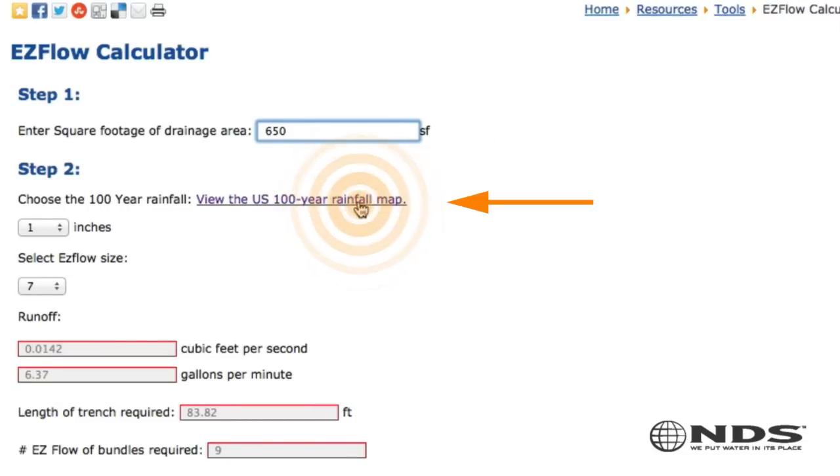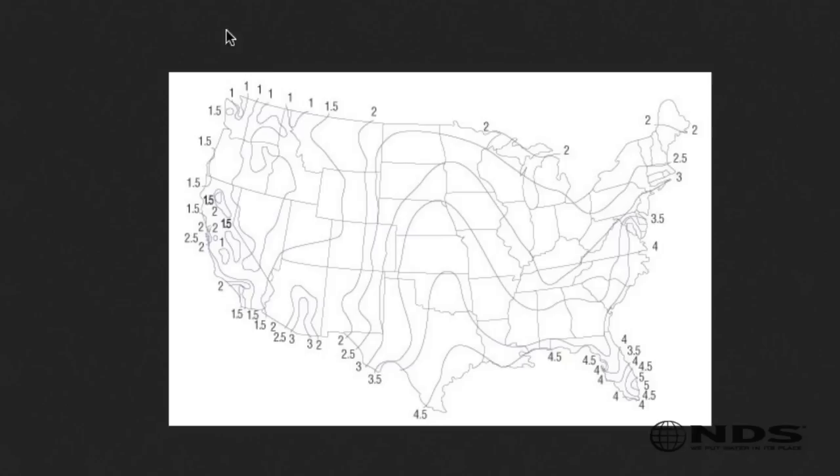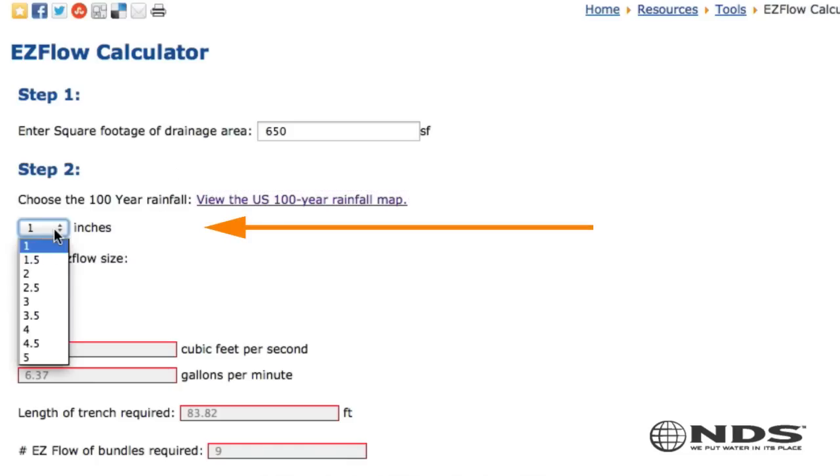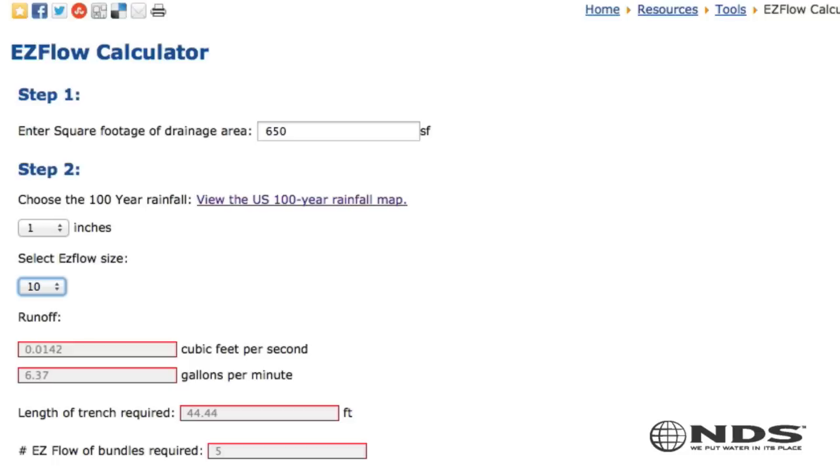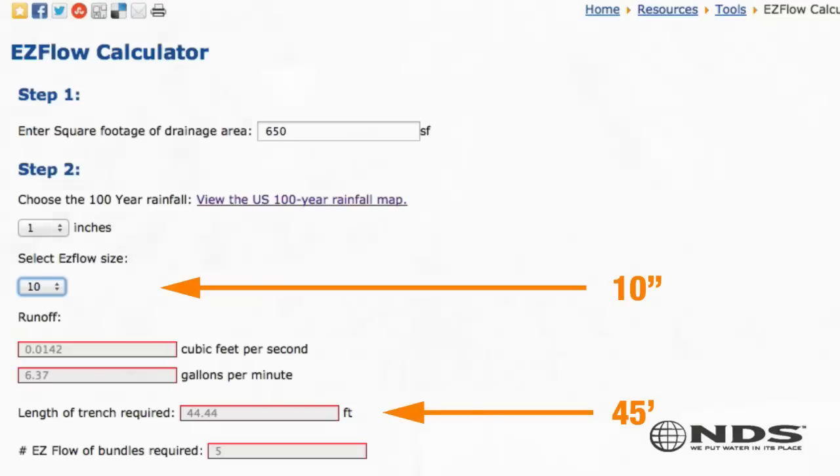Then look up your 100-year rainfall on the provided map. This residence is located in an area where they get one inch of rainfall per hour. The calculator will show you the different Easy Flow product solutions available: 7 inch, 10 inch, and 15 inch diameters. Once you select the product you want to use, the calculator will tell you how many feet you need. In this case, looks like we need 45 feet of the 10 inch diameter product.